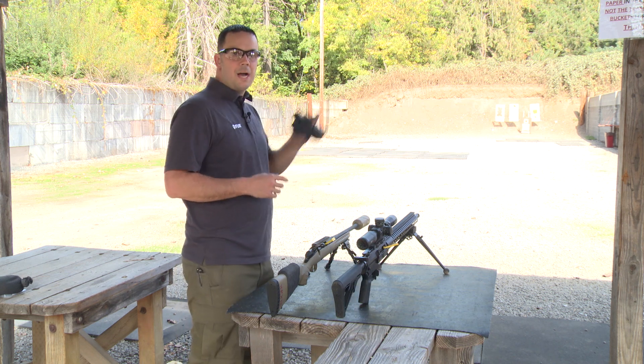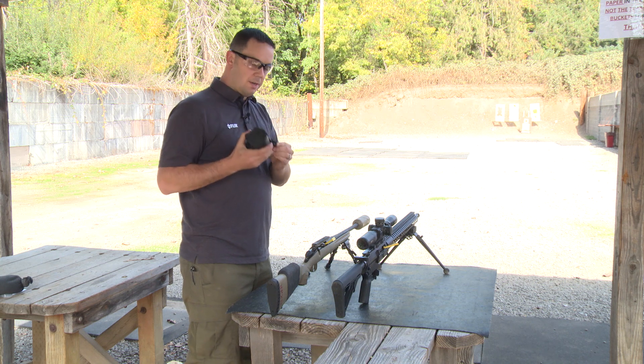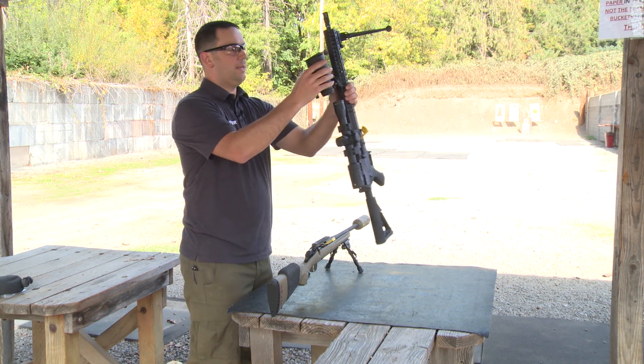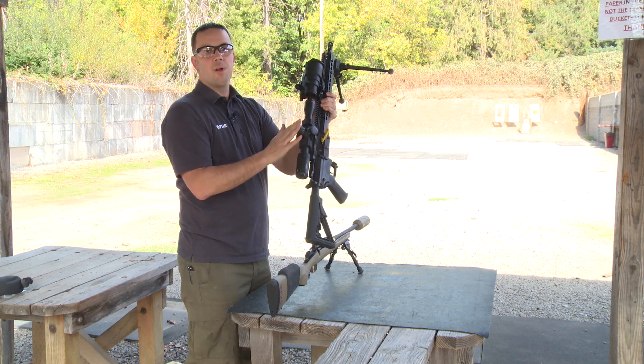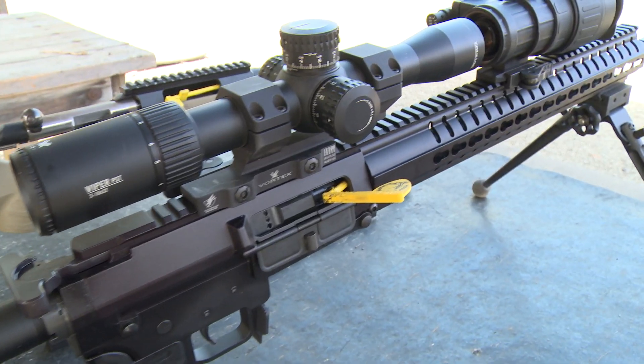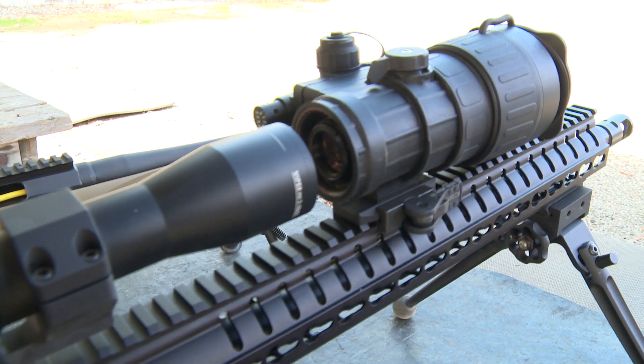As the name implies, a clip-on is just that — it simply clips on to your rifle in tandem with the dayscope. So you maintain your point of aim and your adjustments, with the addition of night vision or thermal. Make sure your height of bore is close.